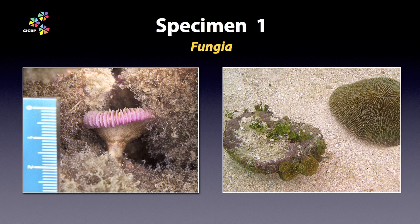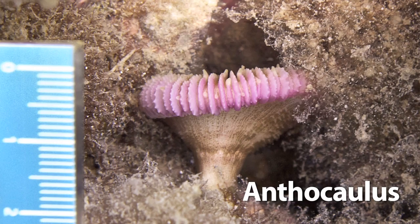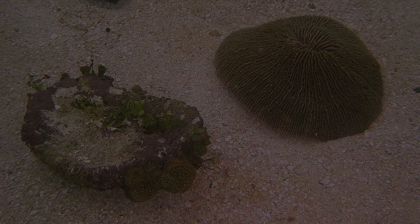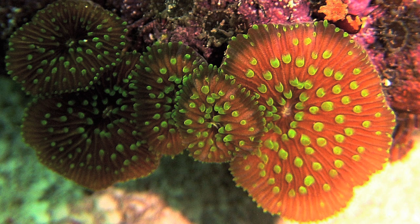Mushroom corals begin life on stalks before detaching and becoming free-living. The juvenile attached forms are known as antherchorle — that's singular, antherchorlus. These juveniles might be antherchorle, but they might also be regrowths from an overturned adult. Note the shape and colour of the tentacle tips — very characteristic of mushroom corals, even when small.